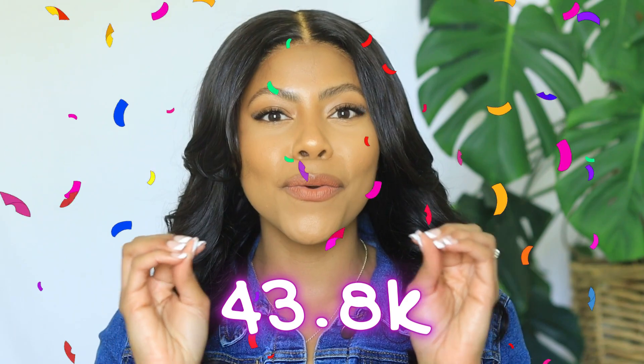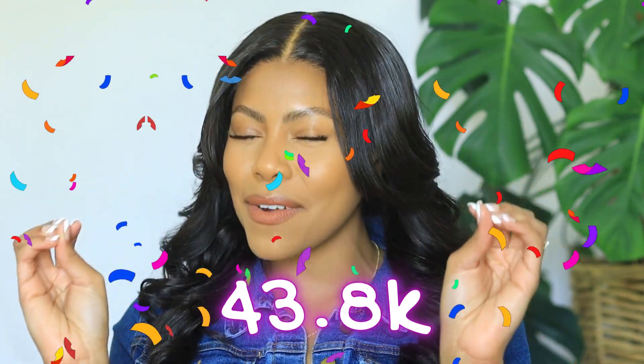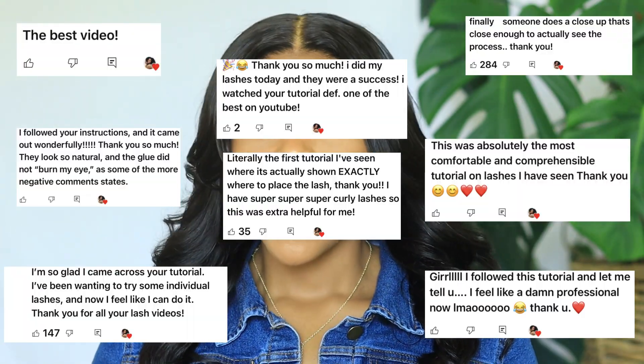If you're a returning friend, how y'all doing? I want to thank you so much for all the love and support — we are at 42K subscribers. I am overwhelmed with joy from all the love and support and your kind words. I'm so happy that I was able to help so many of you guys, and I think it's awesome that you felt motivated to try to do it yourself.